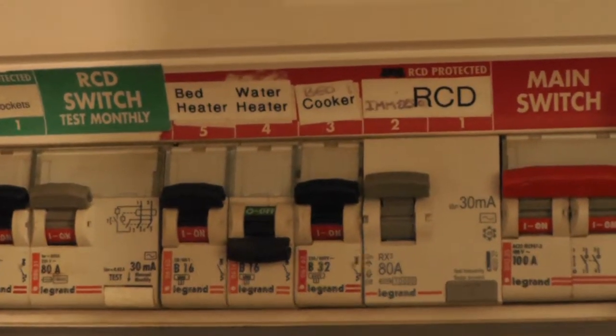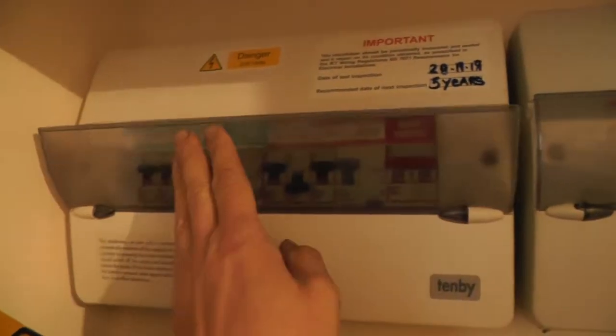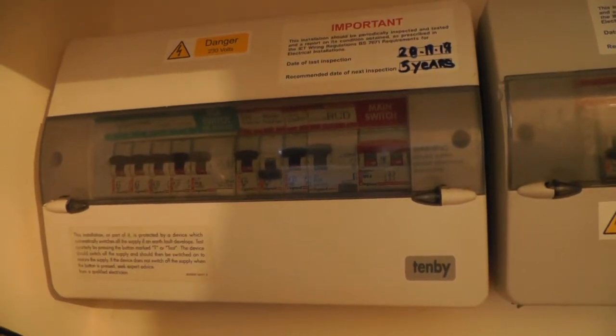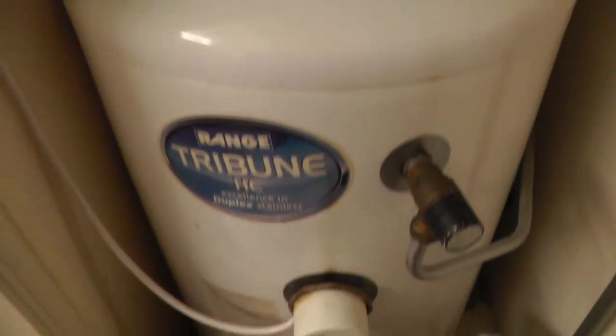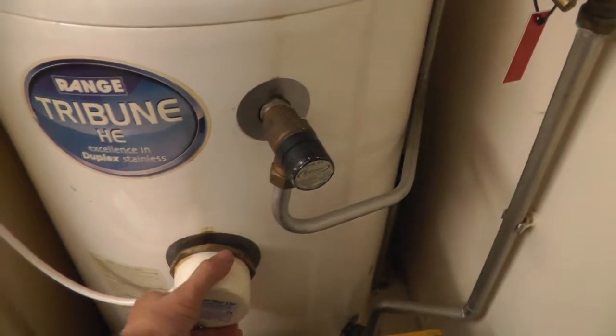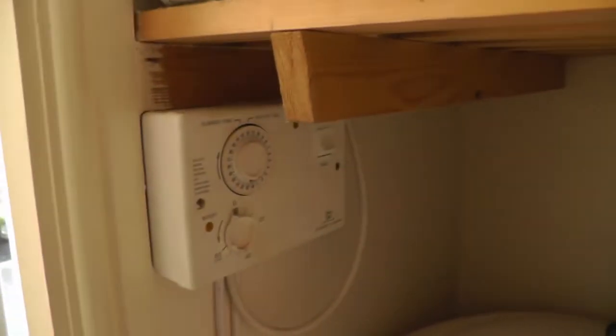The water heater is turned off and the pilot light is off. I'm on my own in this property so no one can accidentally turn it on. I'm in the airing cupboard — there's the water tank and the immersion heater, and it's on a timer. The power's off to it.